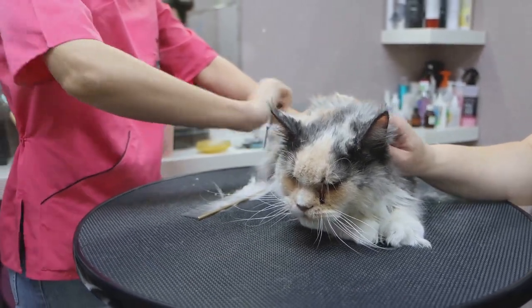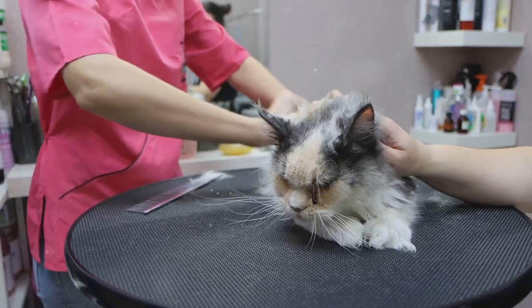Then there are the pin brushes, which look a bit like a human's hairbrush. With their wire pins with protected tips, pin brushes are great for cats with longer hair. They help in removing loose hair and can detangle without causing any discomfort.